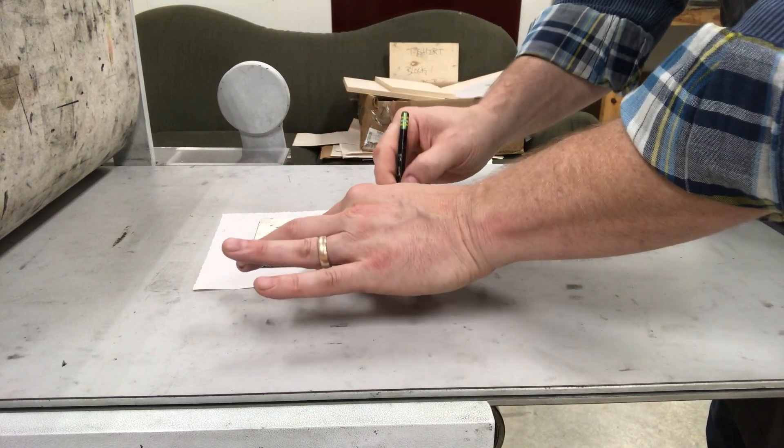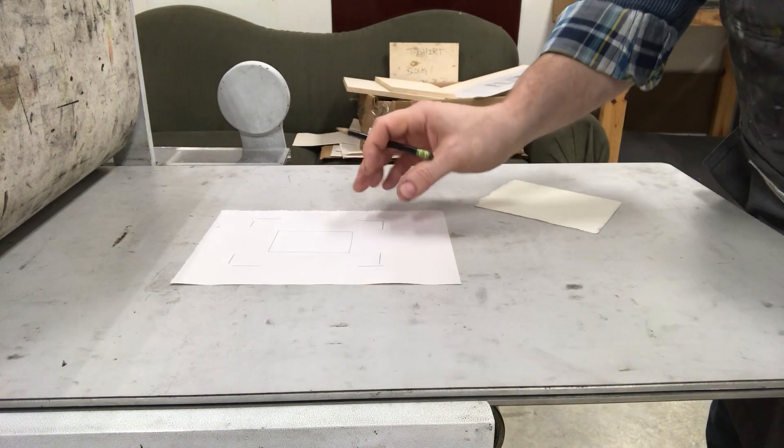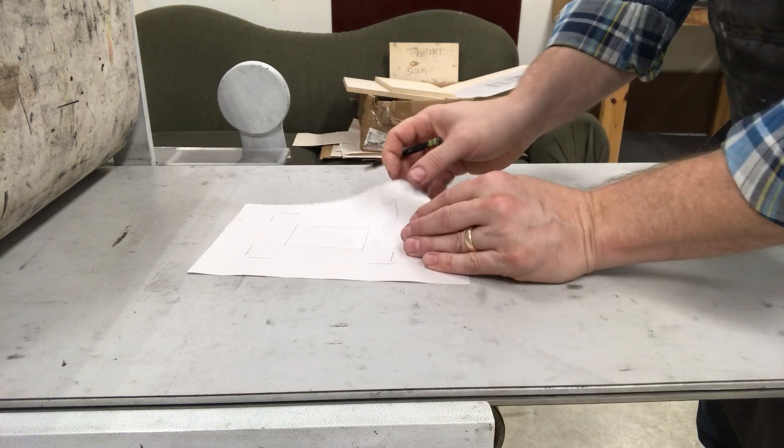I'm not going to measure them — they're super crazy wonky. You might do another one, but use the template to make a little target.